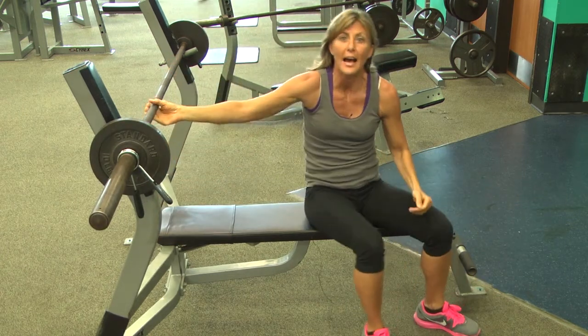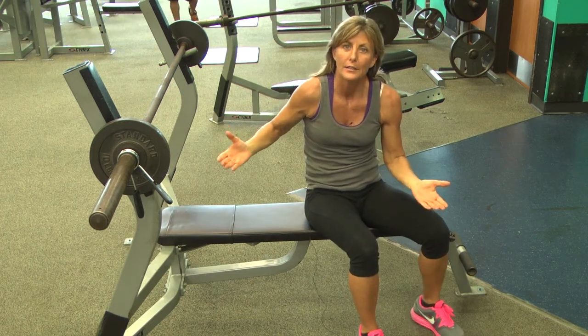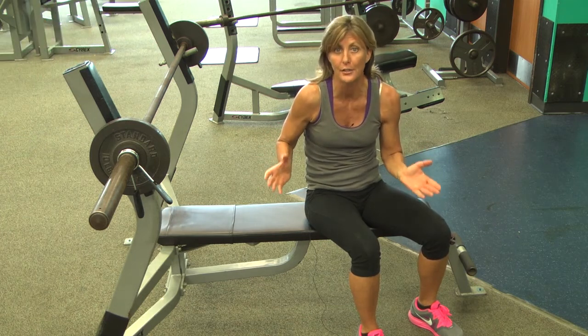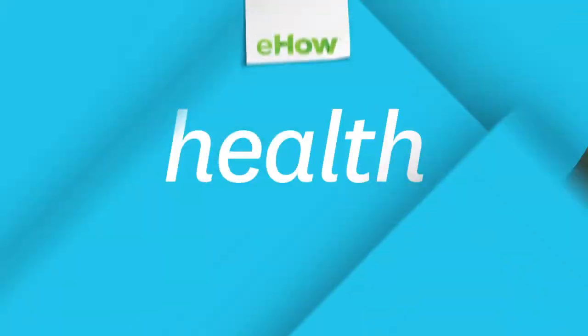Once you have determined that, if that was very light, then you can go up in weight. I would say do it two or three times each time to come up with your maximum amount of bench press that you can do without assistance.